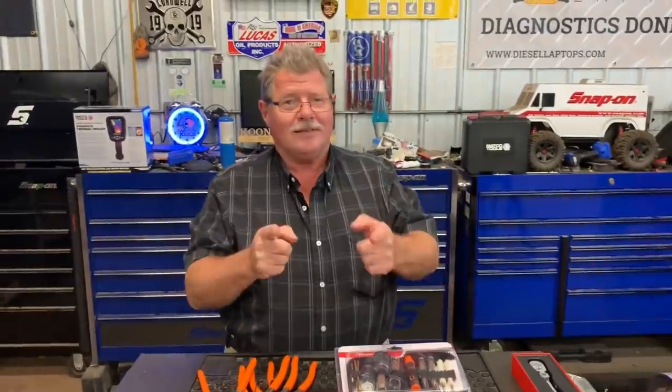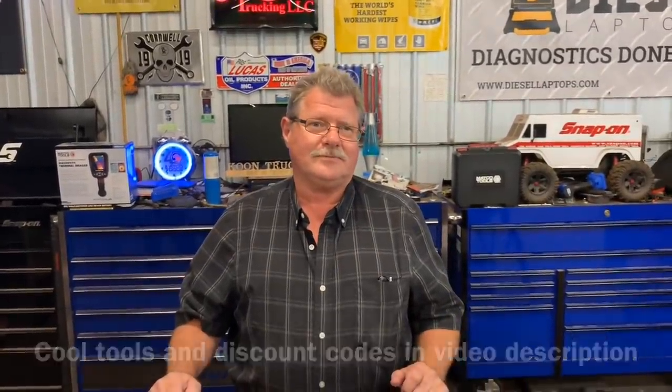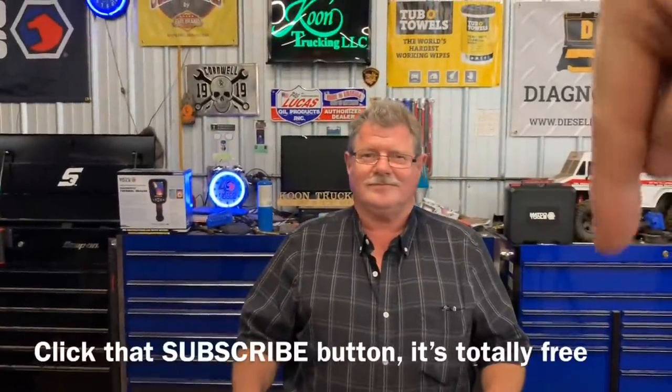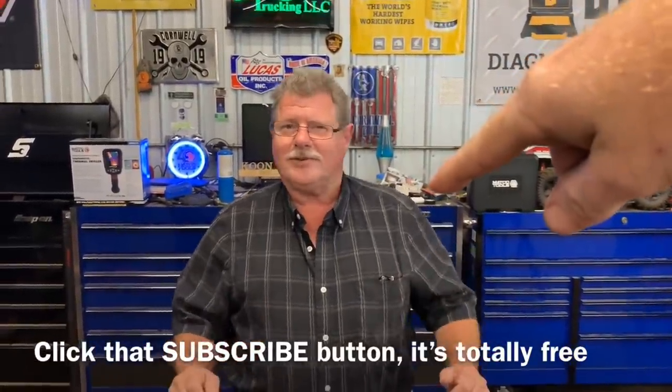All right guys, like always, Mr. Joe, give everybody your phone number one more time. 731-412-7295. Word from Mr. John Hurley — they were getting snow. Must be nice. Like always guys, there are links down below for cool tools, discount codes, t-shirt links and sticker links. Check them out. If you like this video, hit that thumbs up and click that subscribe button — because why, Joe? It's totally free. Got to continue working.